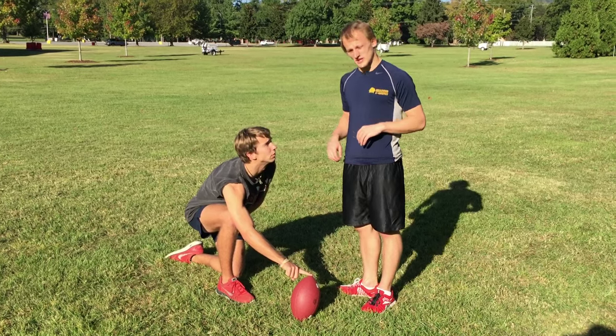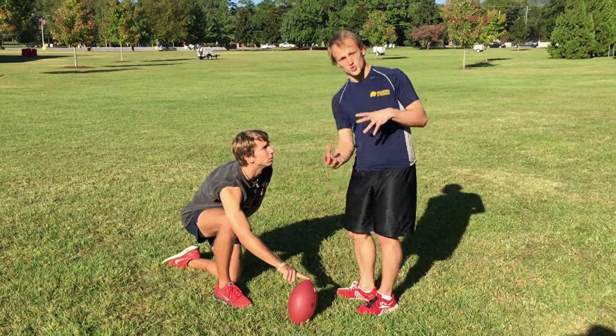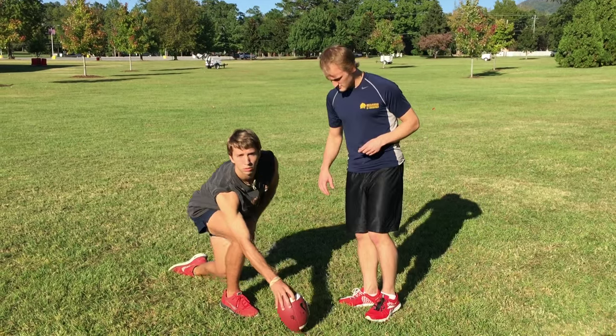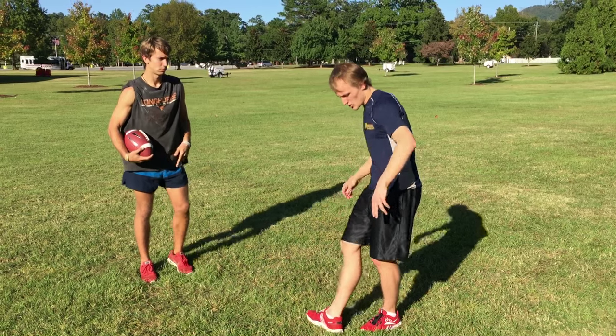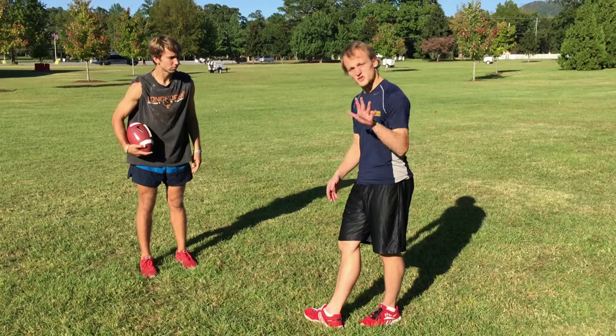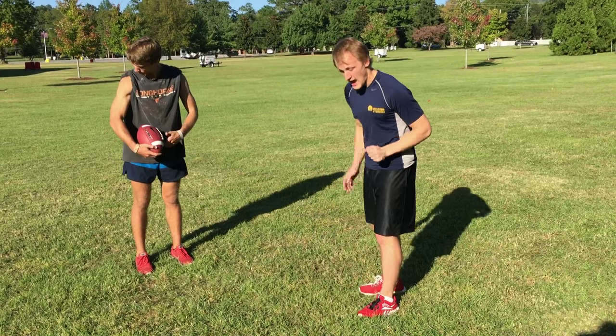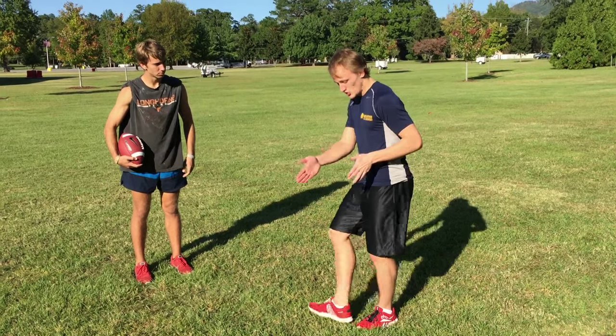Now this is the most important part about kicking — the actual follow-through form. We're going to practice that real quick. You want to start with your ankle right at the ball. From here, you're going to take five steps back — very, very important. Five steps, and straight back, too. Completely straight from where your ankle is.